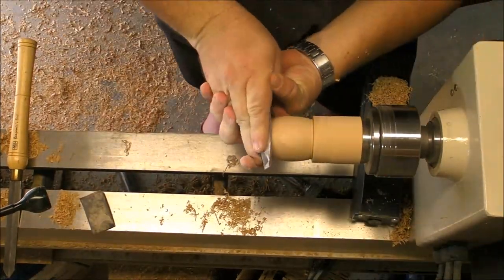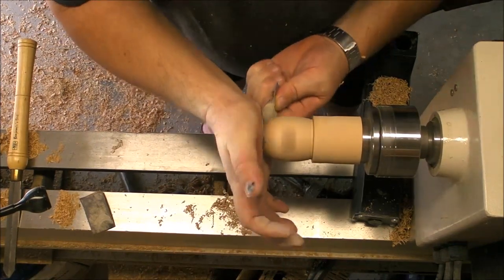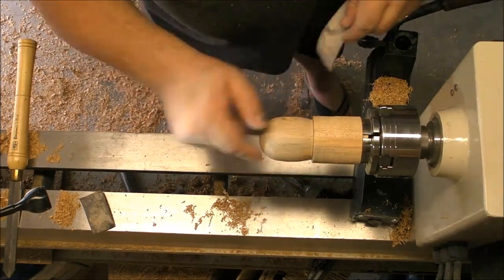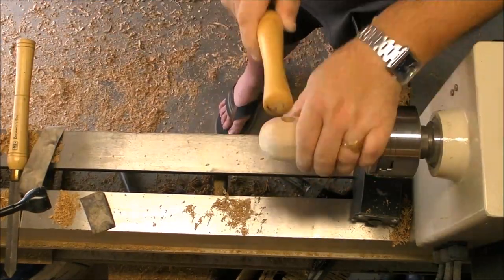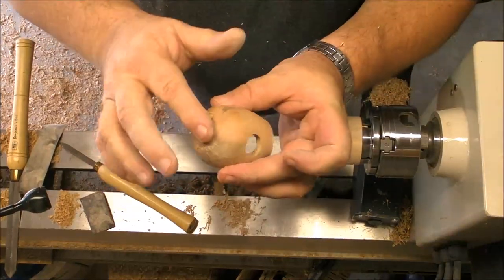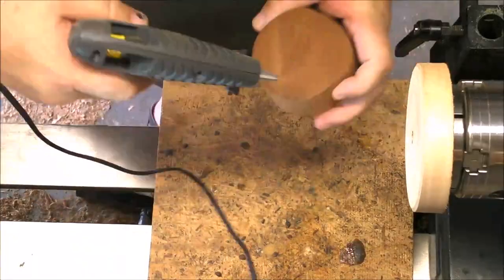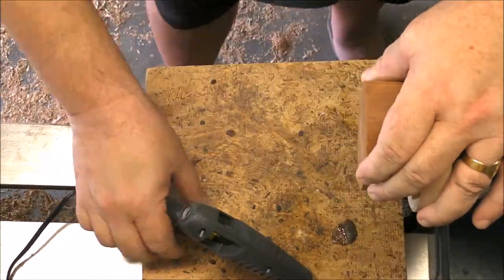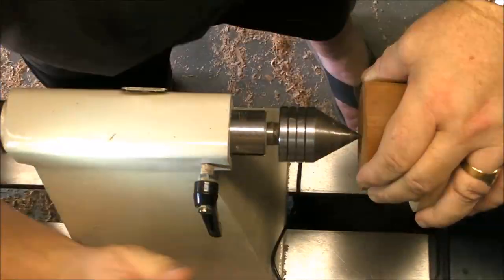After we finish the bottom and sand it — as you can see it's a very tight fit — I will apply a friction polish. Now we're going to use a glue block for the roof.